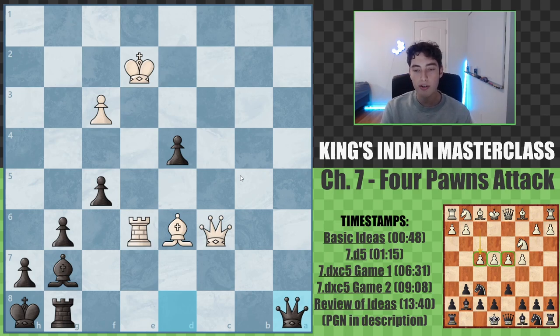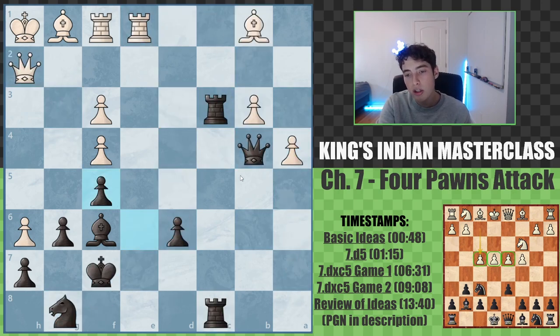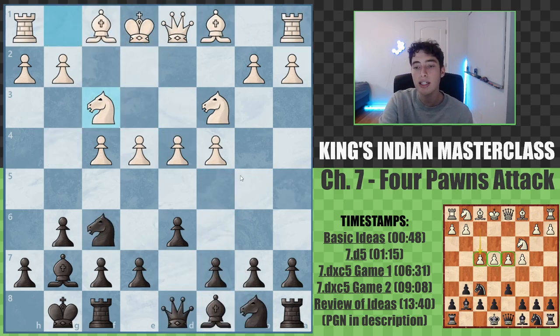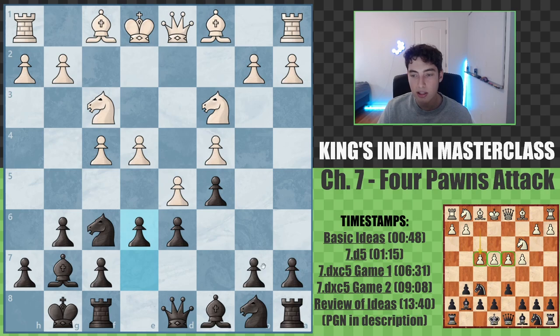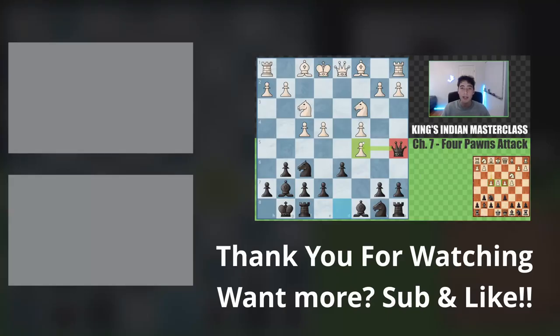So that's going to end the video here for today. There isn't that much theory with the four pawns, at least comparative to the other variations we looked at. It's more so these ideas of playing on both sides of the board, expanding early on with c5. Either getting an improved version of the Benoni with d5 — playing for e6, a6, b5, getting an improved Benoni because white doesn't usually go for f4 this early — or if they take, queen a5 is the important move to remember, where queen takes c5 is on the horizon and we're getting good play on both sides of the board. Hopefully you guys enjoyed this video — subscribe if you're new, like it if you learned something, and I'll see you guys next time. Peace out.